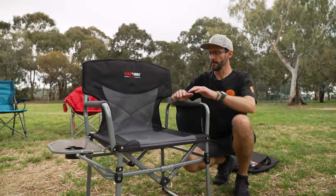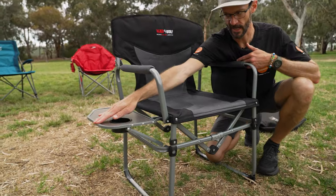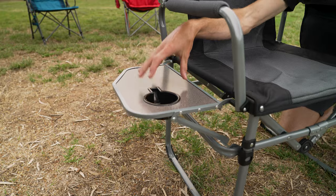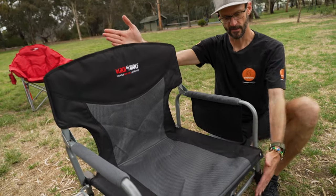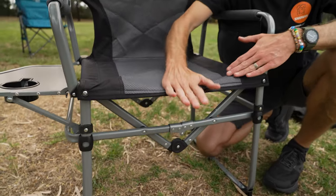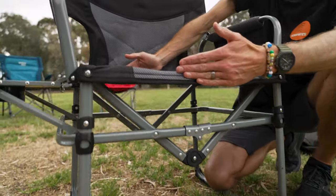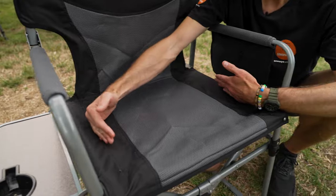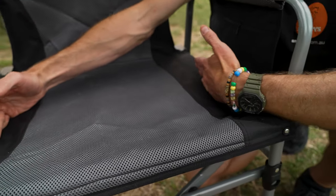Now for the dimensions: about 95 centimetres to the top of the seat, and about 85 centimetres in total width to the edge of the table. The table measures 38 centimetres in depth and about 22 centimetres out. You can't remove it — it stays attached. Depth-wise, it's just over 50 centimetres from the very back of the seat to the front, and the actual seated area is about 45 centimetres. It's quite an upright, 90-degree seated position, and about 45 centimetres in seating area between where the frame is.